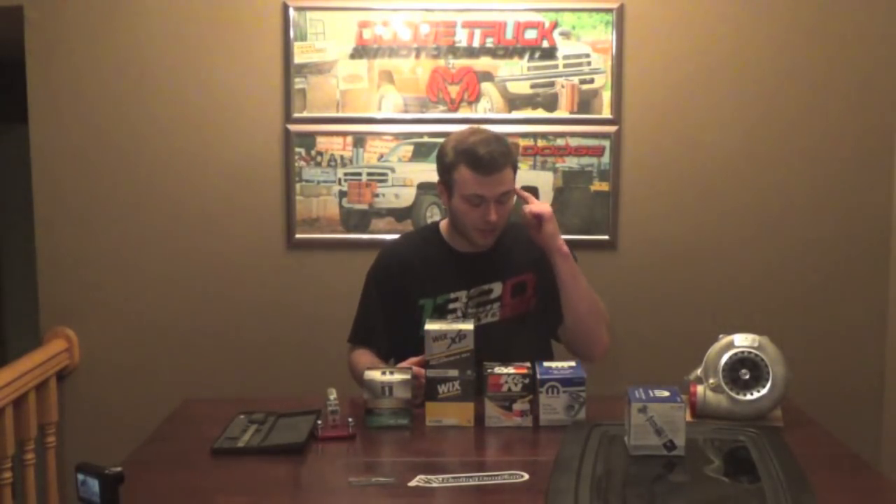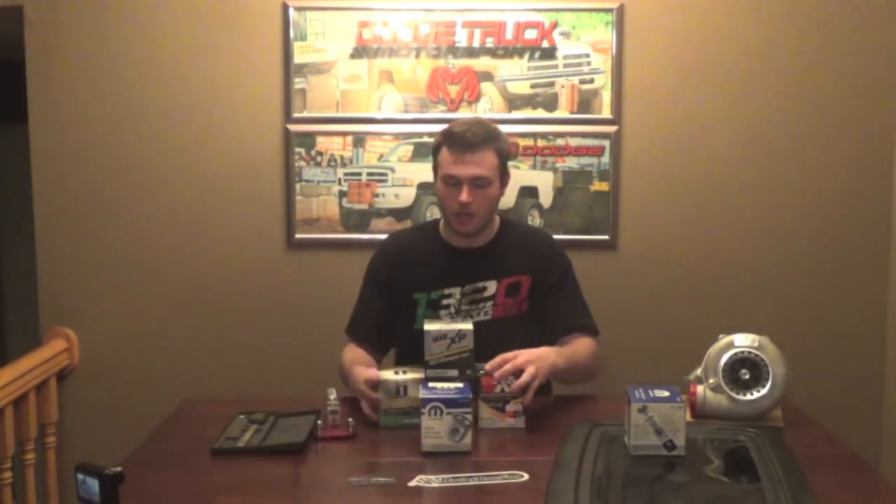We're going to start off this video a little bit differently than the other video — we're actually going to describe how an oil filter works right now. I already have this one cut apart so we're going to zoom in here and show you guys what an oil filter is all about and how they work.